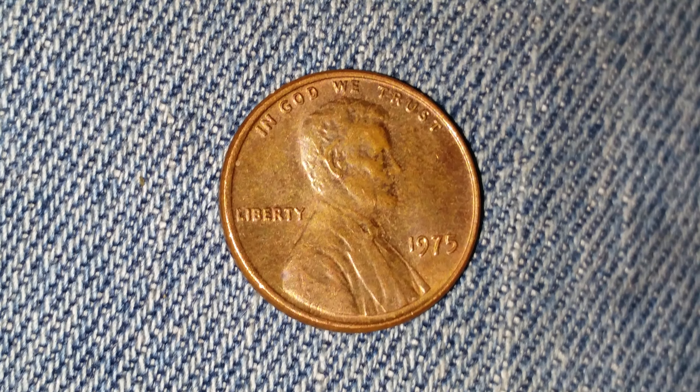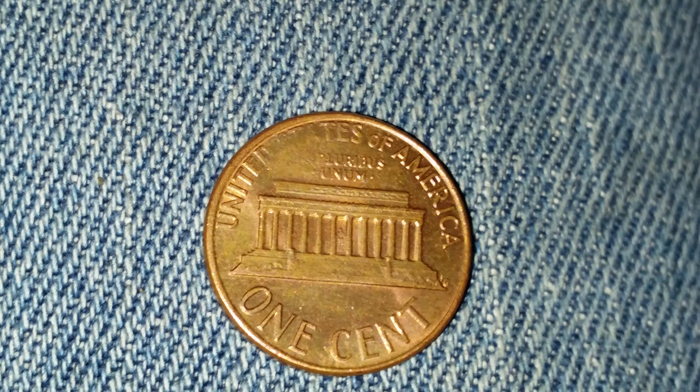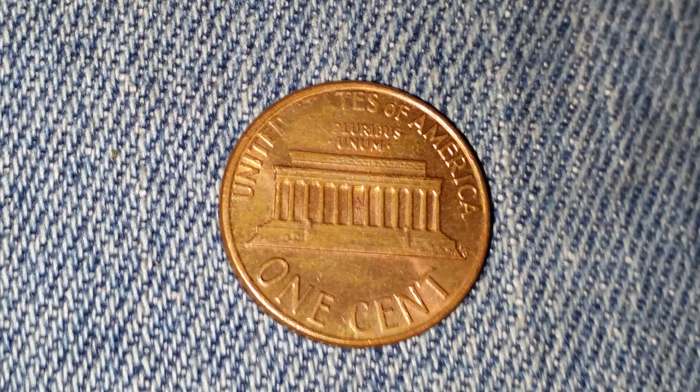Now let's go ahead and take a look at the reverse of the coin. There is the lovely reverse design with 'United States of America' going across the top, 'E pluribus unum,' and 'One Cent' at the bottom of the coin, which is the face value.